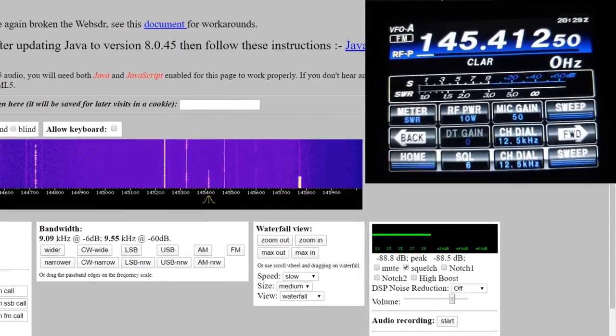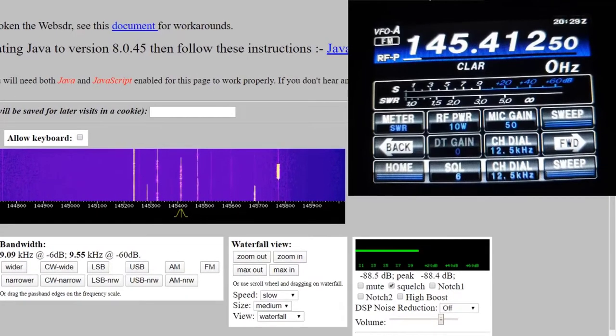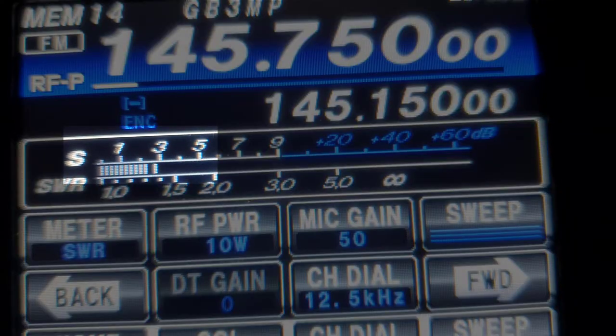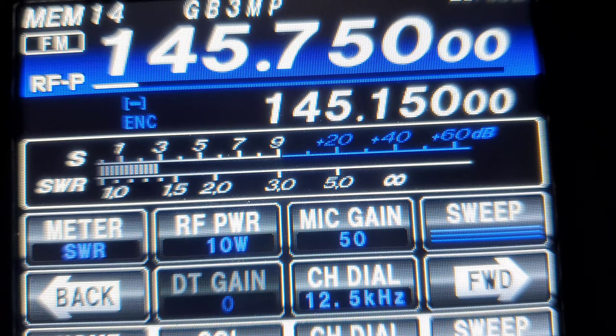This one is the V2000 by Shaman's — triband — and this is 88 to 89 roughly on GB3MP, still running 10 watts. So the V2000 on receive — just under S3, not quite as good as the F-22.